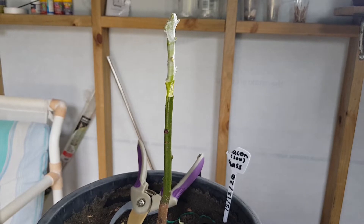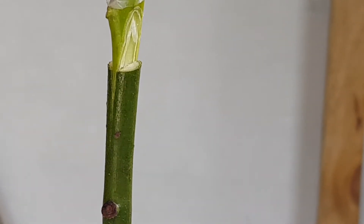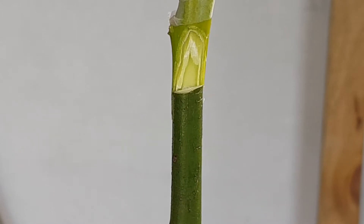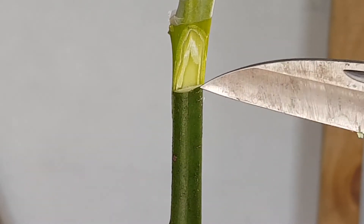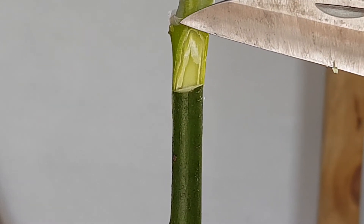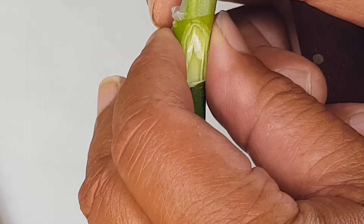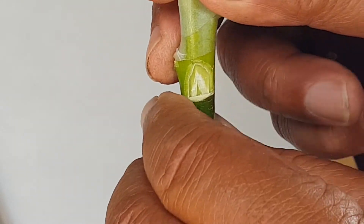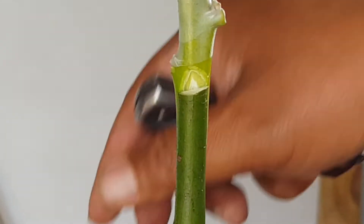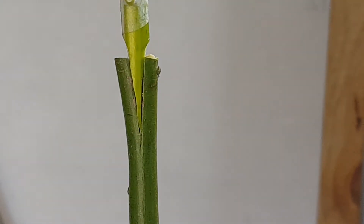I'll just zoom in a bit. Here you can see the cambium right there — cambium here on the scion wood — and it's a perfect match, actually. So I'm just going to push that down a little bit more. There we go, done, a bit more even. Looks pretty snug in there.